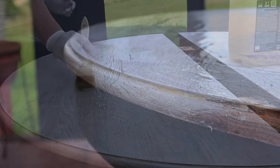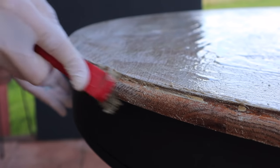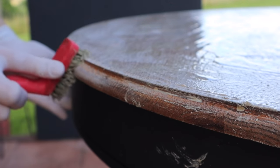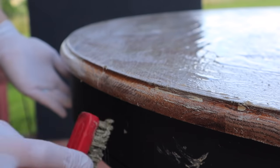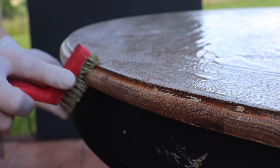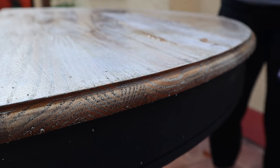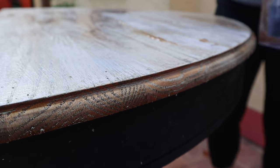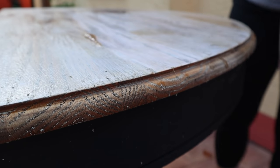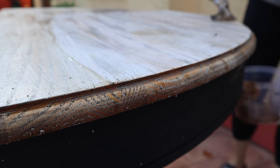A chemical stripper is a great option to remove a pre-existing finish. I used a chemical stripper and let it sit for about 15 to 20 minutes. Then I'm using a wire brush to go around the edges of the table. I know this is solid oak, not veneer, so I'm not worried about scratching it. This wire brush will help get into the wood grain and get that white stain out. I'm using a metal scraper here because I really want to make sure I get everything off — I'd use a plastic scraper on veneer, but on solid wood I use metal.